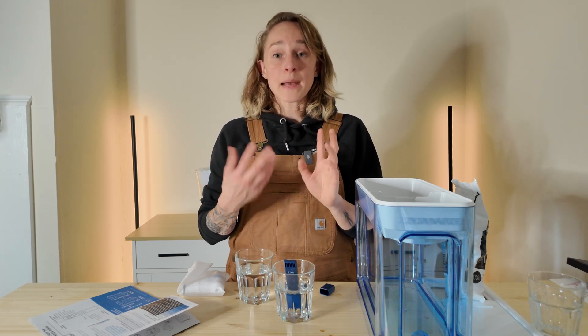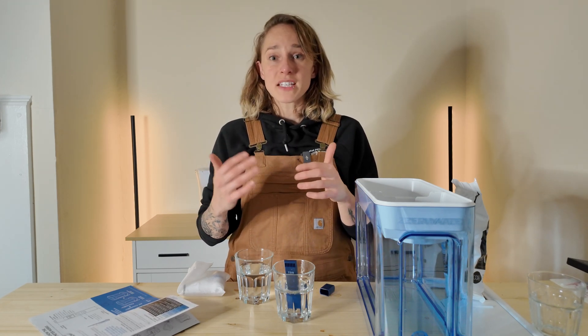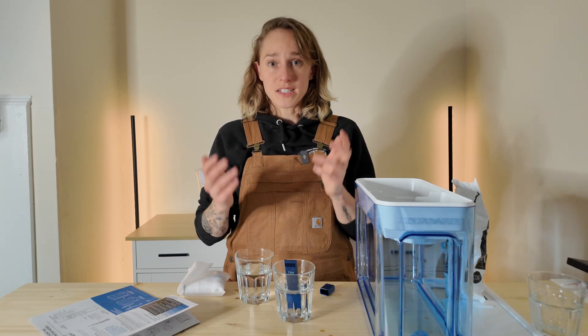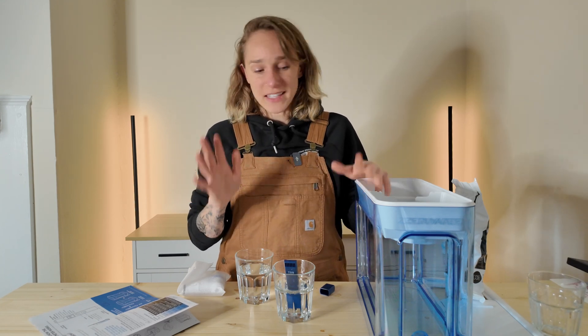I won't be brewing straight from the ZeroWater — I'll be adding minerals back in before I brew coffee. It's not recommended to brew coffee with distilled water because different elements in the water can aid in extraction, or at least that was the old thinking. I'm not sure if it has totally been debunked or if this is still partially true. Please enlighten me down in the comments.